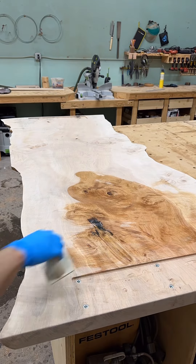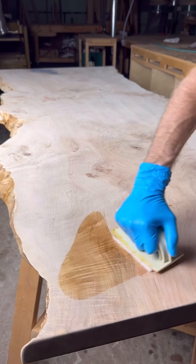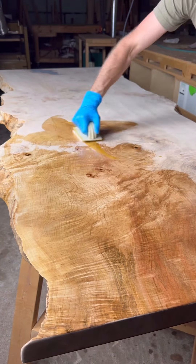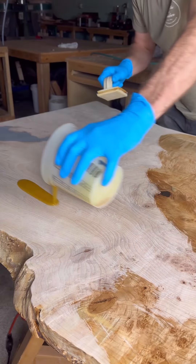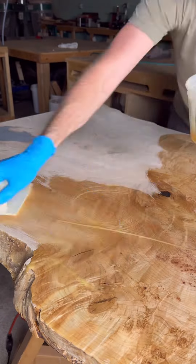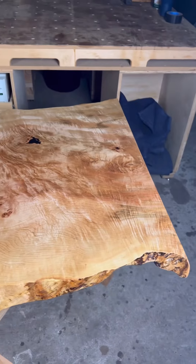I've decided to use Rubio Monocoat Pure on this one, and I really love how this brings out the natural beauty of the wood. And just as in the name, it is Monocoat — just one single coat, which is really nice to have all that protection in just one coat.